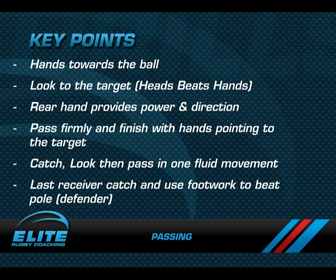Players should catch, look, then pass in one fluid movement. And the last receiver needs to catch the ball and use footwork to beat the pole.